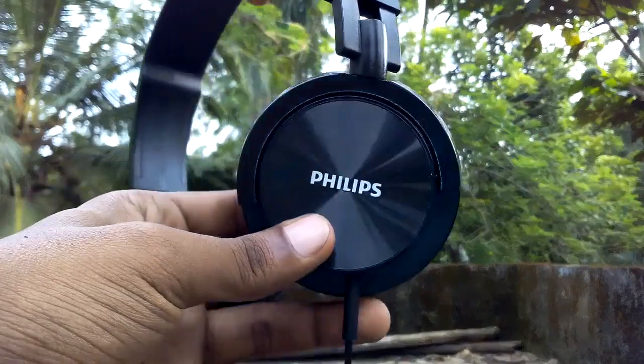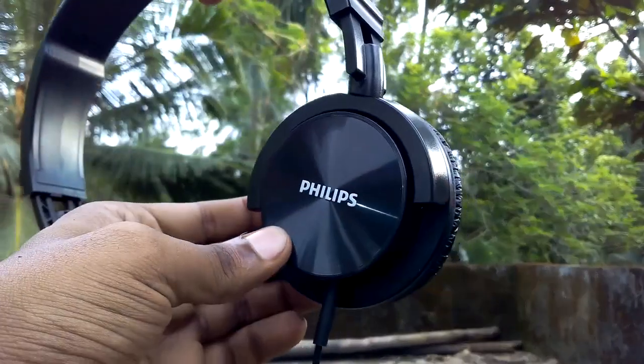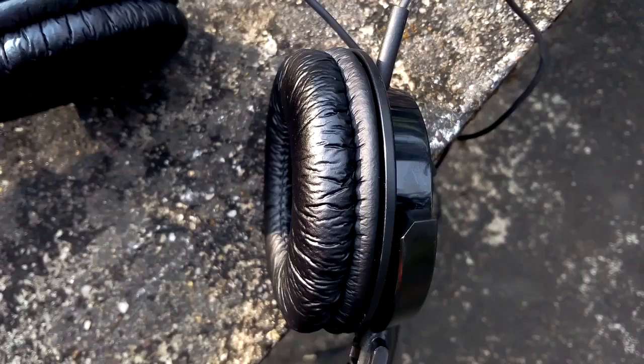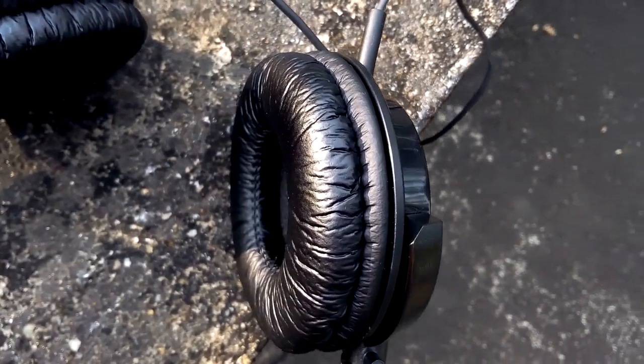The earpieces can be rotated. The earpiece rotates up to 165 degrees for monitoring and added flexibility. It has soft 75mm cushion ear pads for extended comfort.